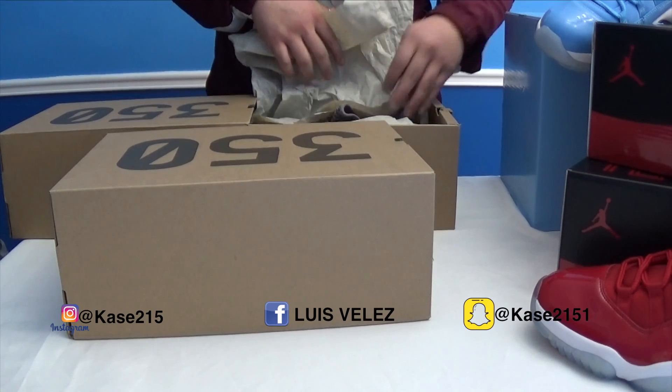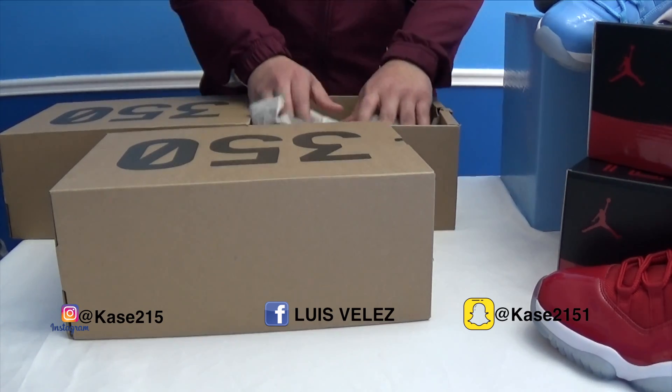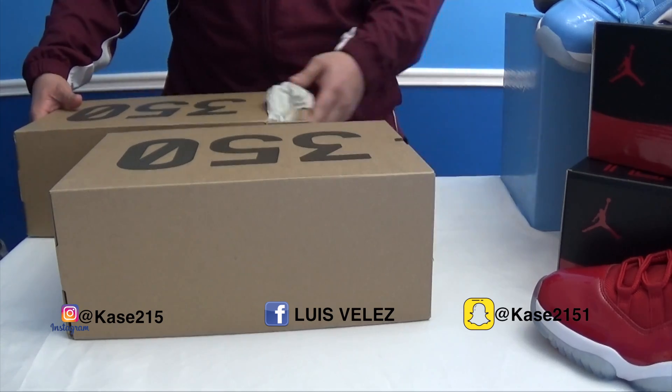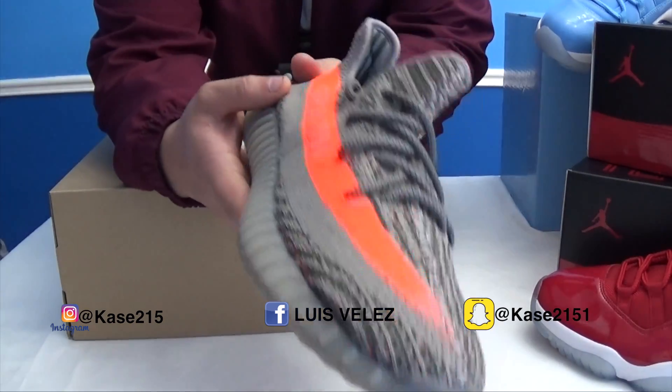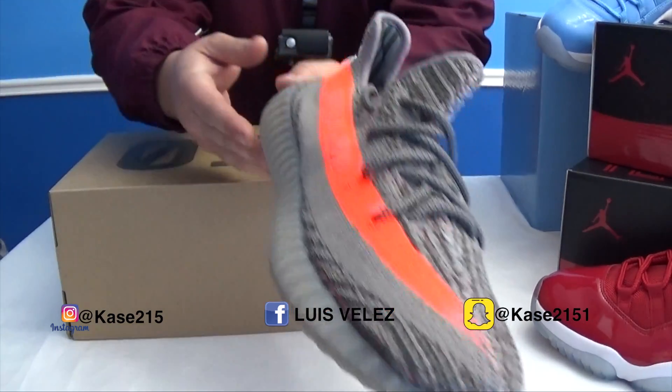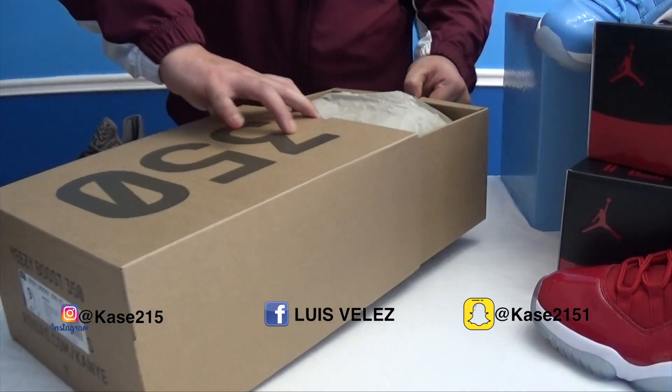The first pair I'm opening up is the regular Belugas. As you can see these Belugas have the orange stripe. And now the 2.0's.